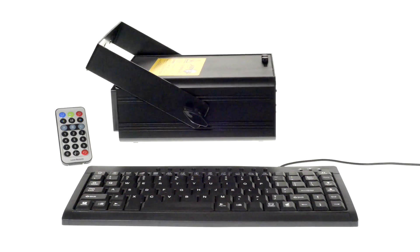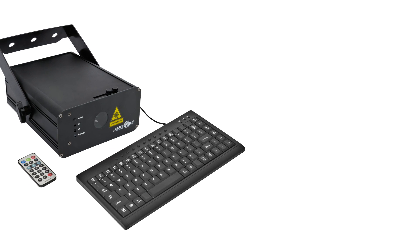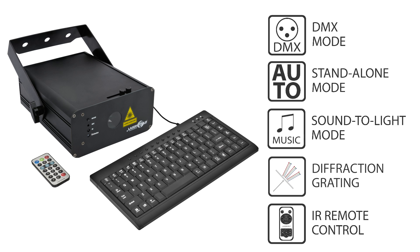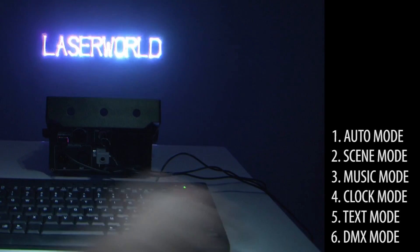The LaserWorld EL500 RGB Keytext is an all-in-one RGB white light laser system for DJs, nightclubs and for advertising purposes. It is very easy to operate and can create tunnel effects, layers and other basic shapes and figures. It can also display texts which can be entered with a keyboard that is included in delivery.